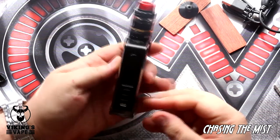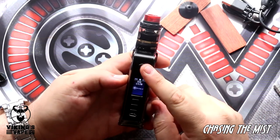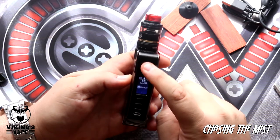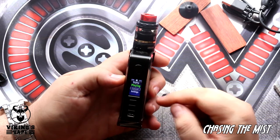Being a DNA device, it cannot be switched off — it's always on. We will need to set the date and the time due to the fact that there were no batteries in there. Five clicks wakes the device up.